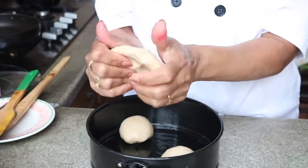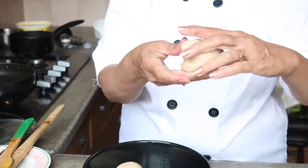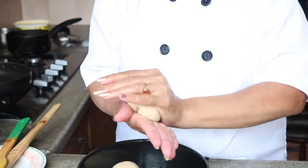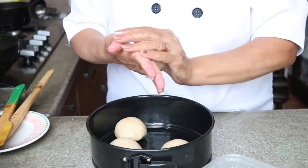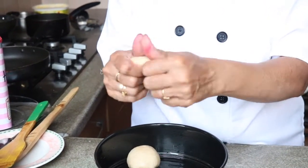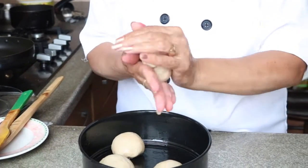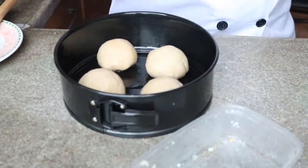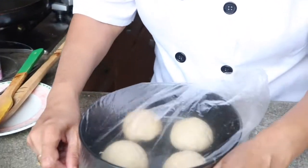As you can see, I'm kneading it like this and then again shaping it. Here our four balls are ready and I'm going to keep them covered with a clean film or plastic bag for 30 minutes to rise.